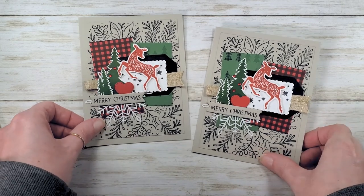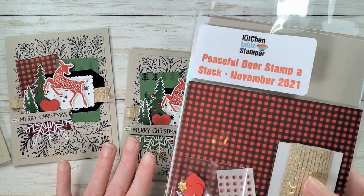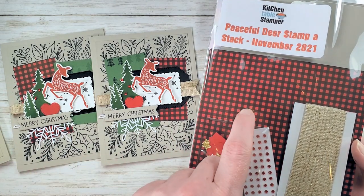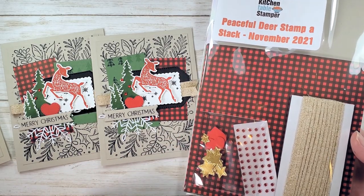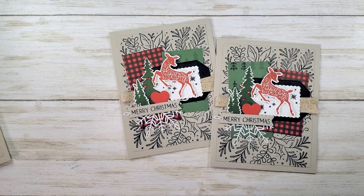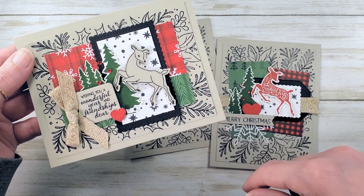Merry Christmas card number three in our Peaceful Deer stamp-a-stack class. If you've got any questions about the class, email marissa@kitchentablestamper.com. To see if there are still Peaceful Deer stamp-a-stack packets available, go to KitchenTableStamper.com/shop — filter by class packets on the right-hand side to see at a glance if any are left. To shop Stampin' Up 24/7, go to marissaalvarez.stampinup.net. Thanks for watching — I'll see you in video number four, where we'll finish up this stamp-a-stack with the adorable Wishing You a Wonderful Year and Friendships Deer card. Thanks for being a part of the class. Bye, guys!